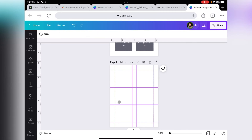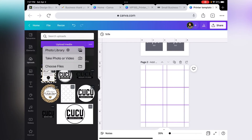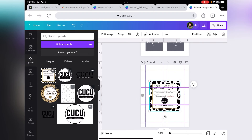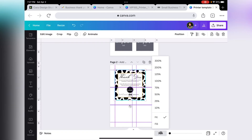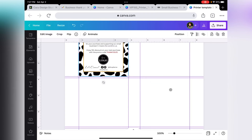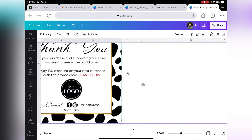The next thing we want to do is upload our thank you card to Canva. Click on Uploads, Upload Media, and select your card. I already have it here. Click on the card and make it the size three by three. Zoom in, click on one of the corners, and make sure it's a perfect fit.